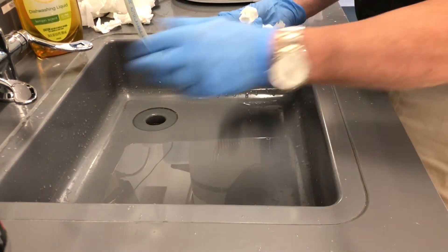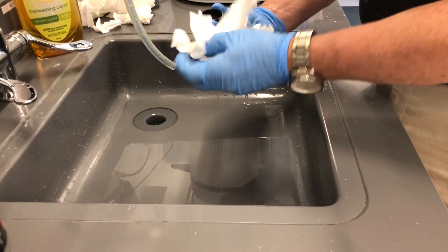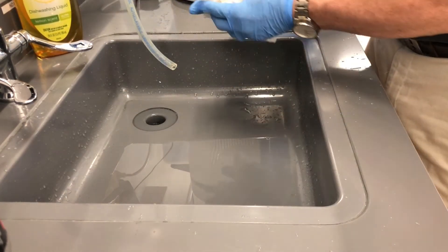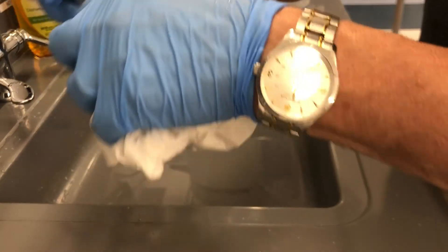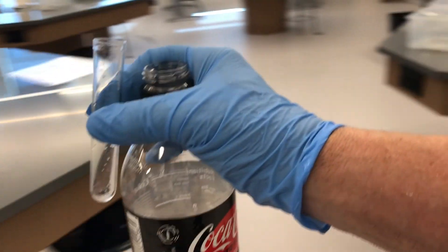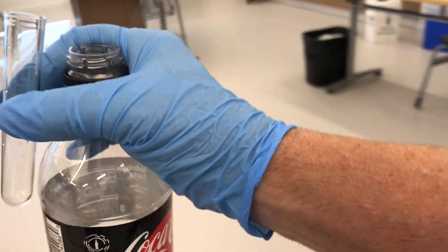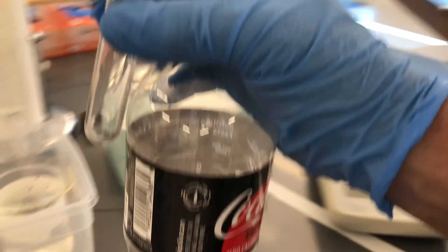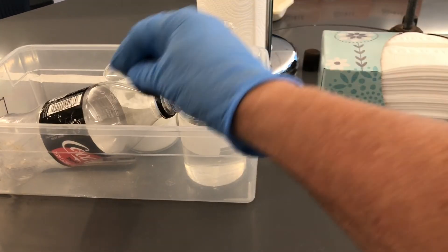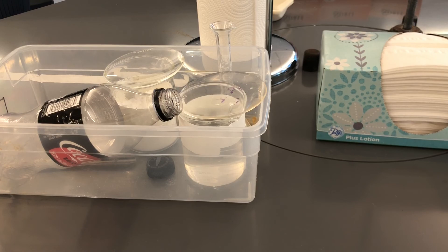Now I'm going to dry the cap. I've been a good citizen — got it all dried off on the outside. I'm going to take this stuff back to the table and put everything back in the bin: the test tube, the bottle, and the cap. And now we are done with the experiment.